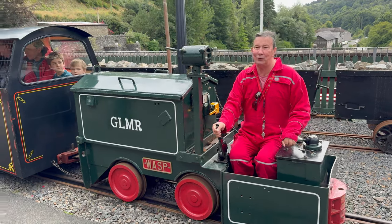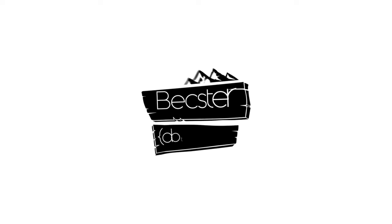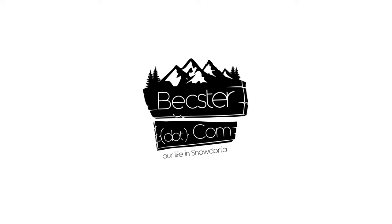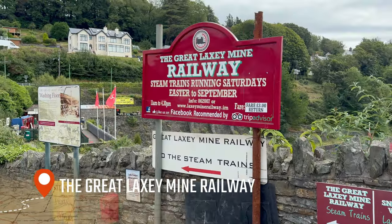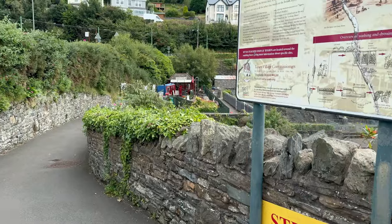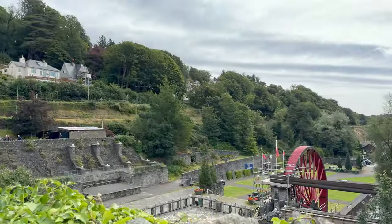I don't know the way — can you tell me which way we go? The Great Laxey Mine Railway! Stick with me, I will take you to see the railway, but first we're going to have a look at this.